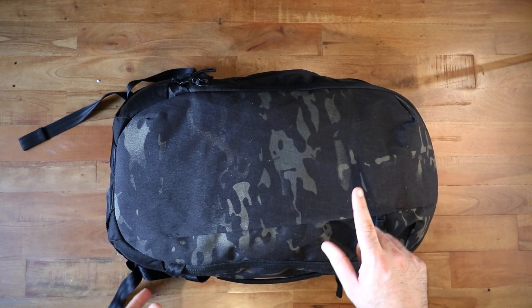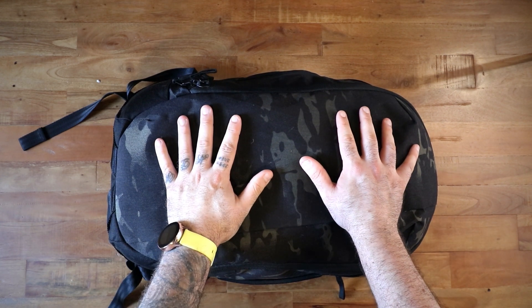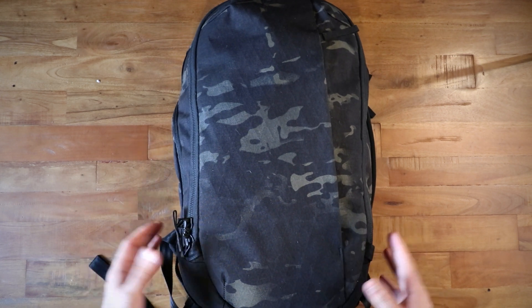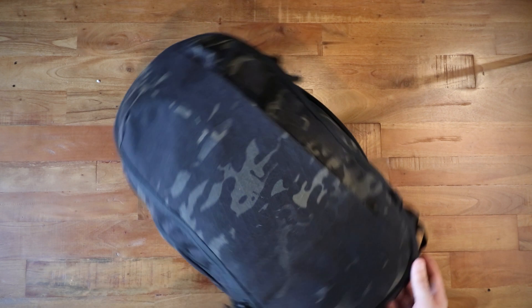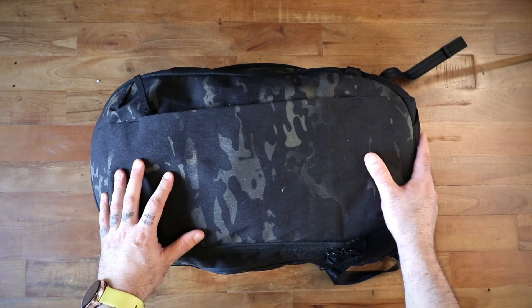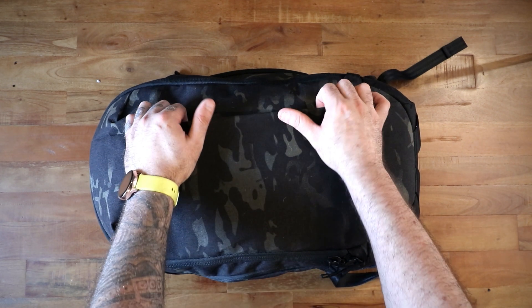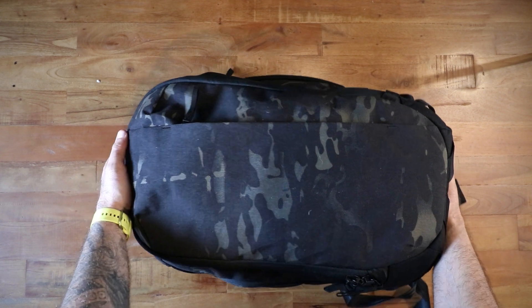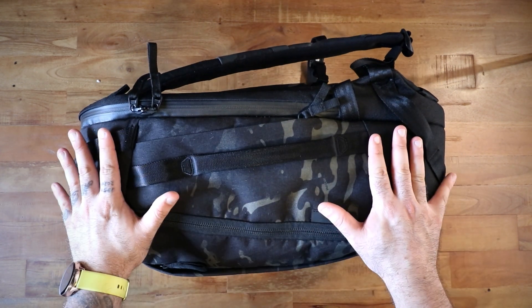This is the Able Carry Max. Able Carry sent this bag to me to try, and I can say this is a very very nice bag. It's big — you can see my normal framing here. The Able Carry Max is a 30-liter backpack that feels big; it's a large boy.